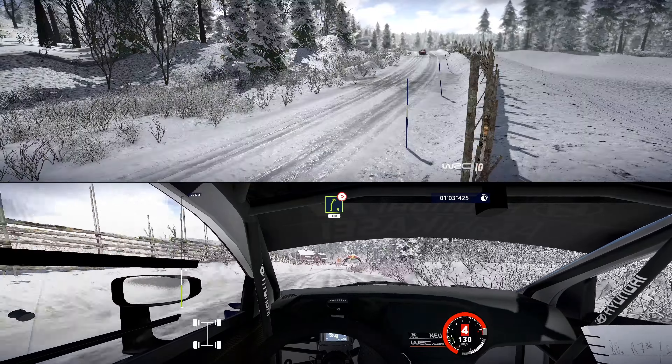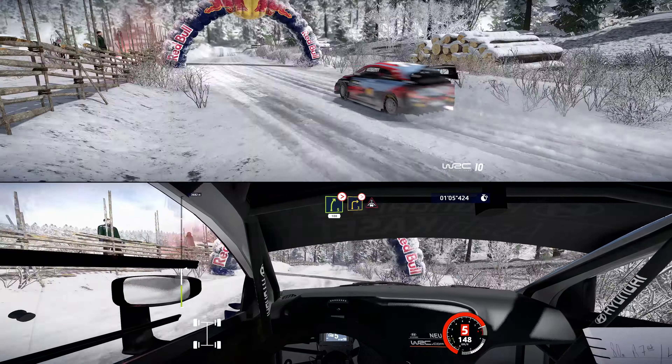Right 5, long, tightens, 100. Caution, brake, right 3, don't cut, tightens into crest, keep in. Into right 4 and left 4.